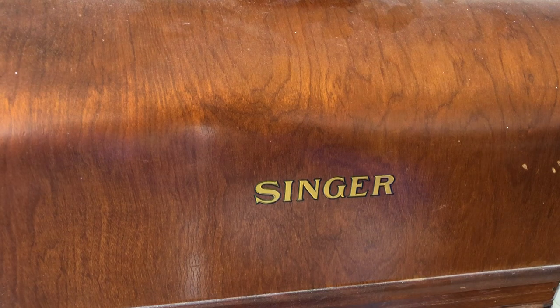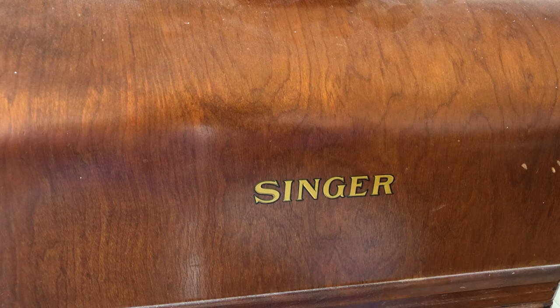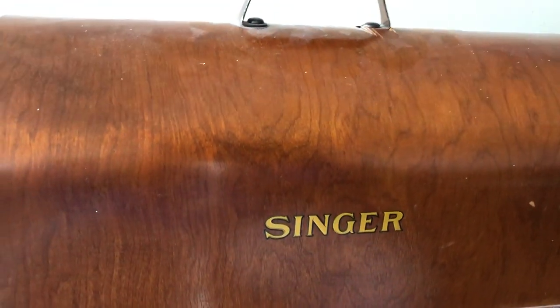Welcome back everybody, welcome back to the Vintage Sewing Machine Garage. I am showing in this video a machine that I recently got. This is a find. I'm trying to remember where I purchased it. I think I found it listed online and it was being sold with — they didn't really talk about the condition. They said it looked nice. And this machine is in a really beautiful bent wood case.